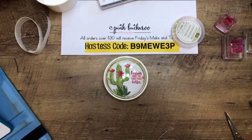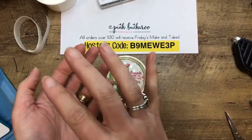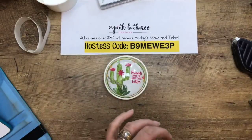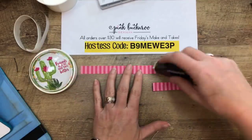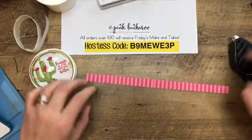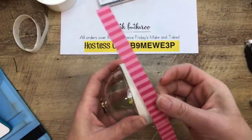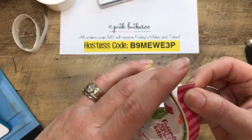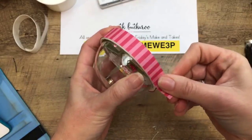I tried Tombow to adhere the lid but it would not hold, so it was hot glue — hot glue or bust. Now this is a three-quarter inch by six-inch piece of Melon Mambo Brights from the Brights Stack. I adhere it end over end so it's long enough to wrap around. I like to start in the middle. I tried ribbon first but the paper behaved better. Now for this part, you're going to want to print the template at 100%.